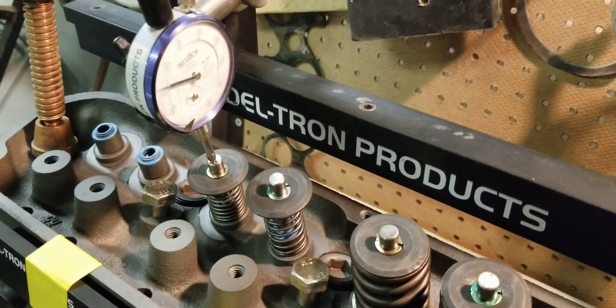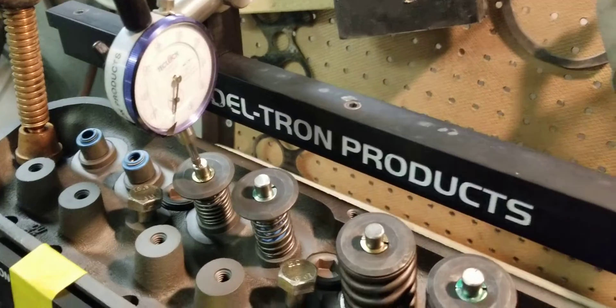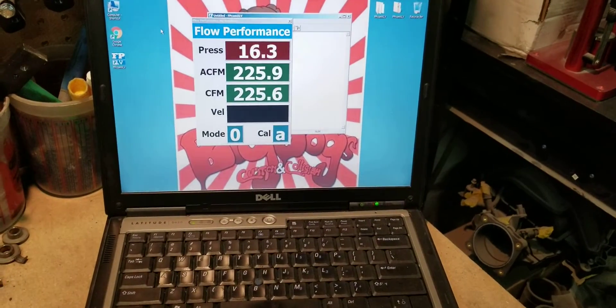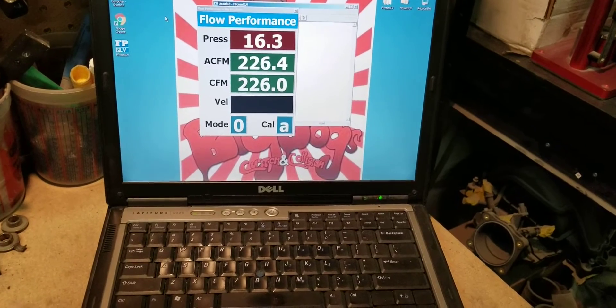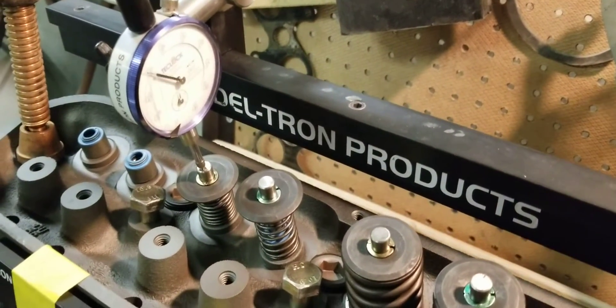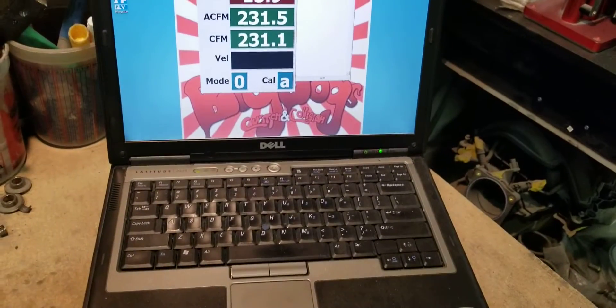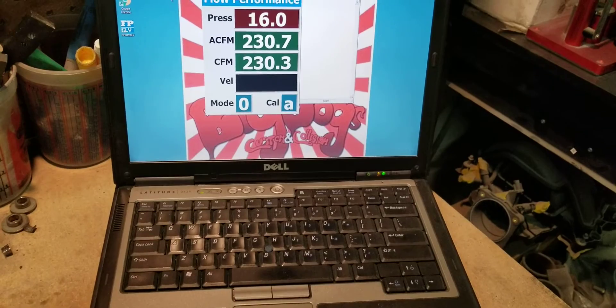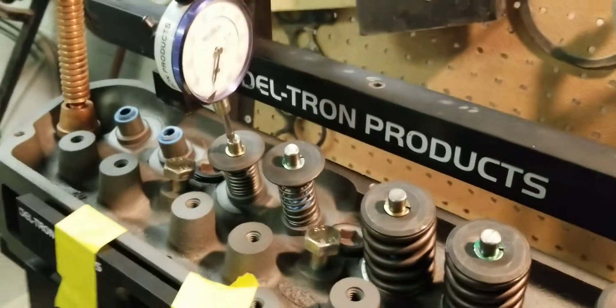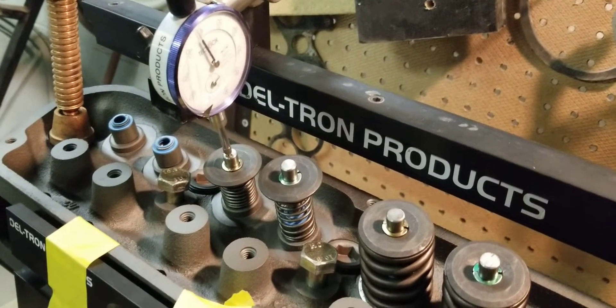At four hundred thousandths we have 225 to 226 CFM. At five hundred thousandths we have 230 to 231 CFM, and at six hundred thousandths...